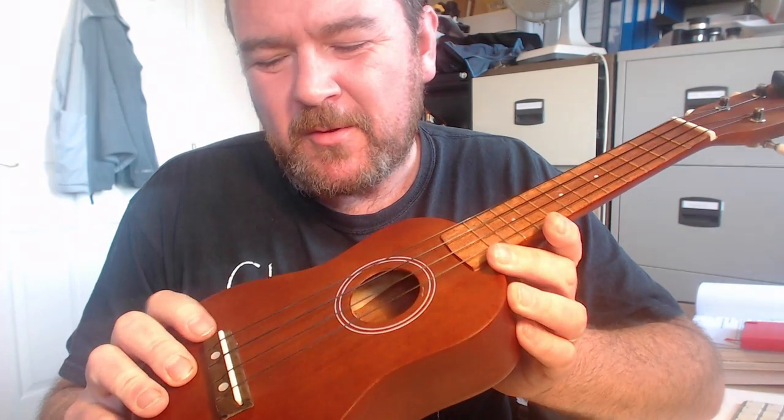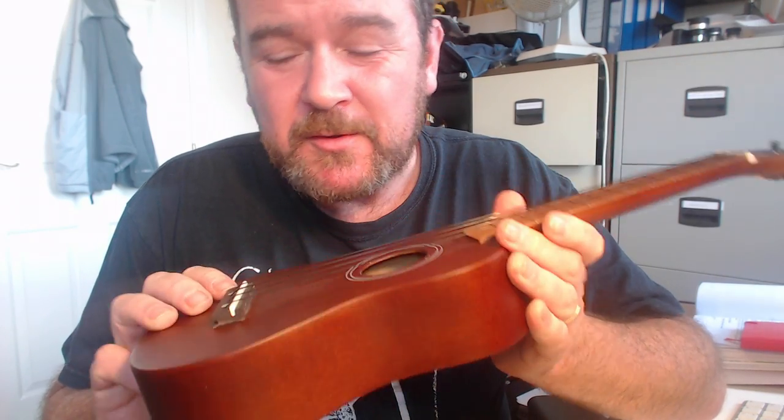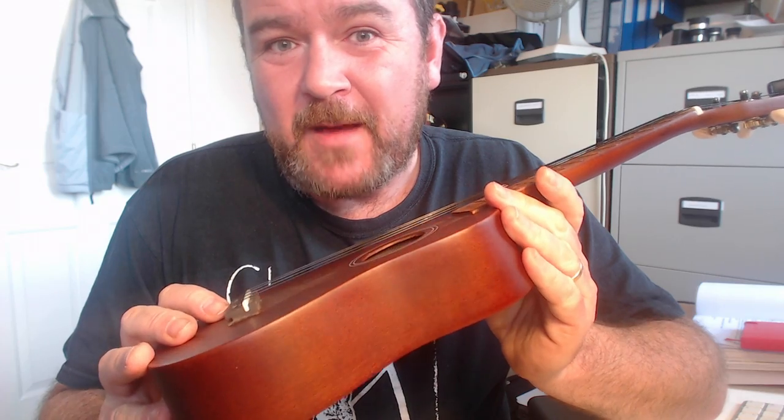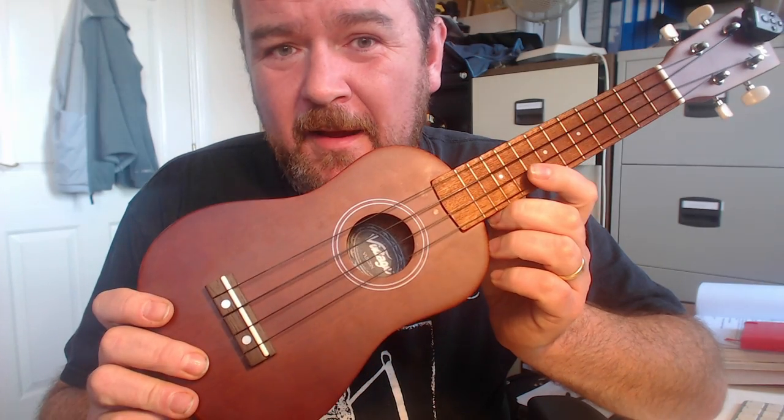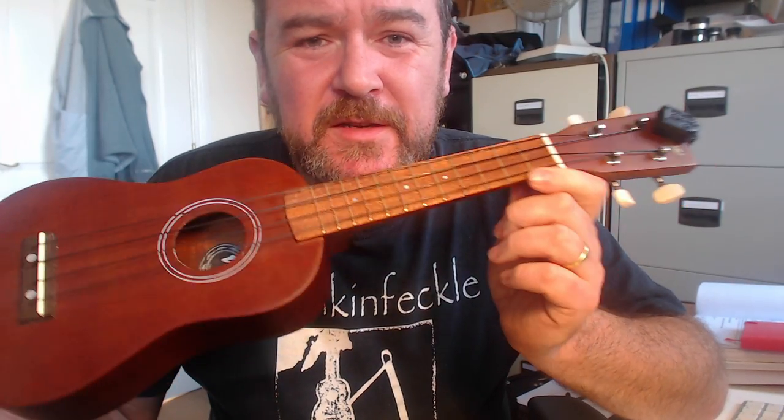Read the written review. I'm not just dissing this because it's cheap — I like some cheap instruments, I own some cheap instruments. I would never willingly own one of these. Horrible. Vintage VUK20N. Keep an eye on the website for more reviews at gotayukulele.com coming very soon, and do read the written review of this if you want more details. See you very soon.